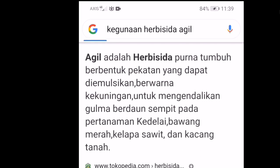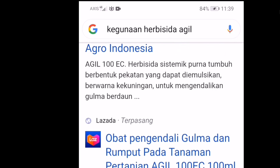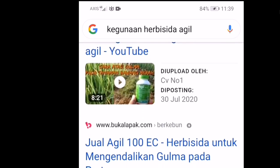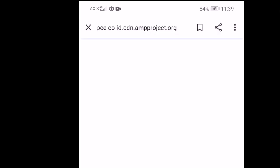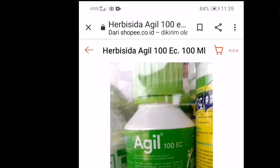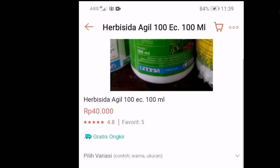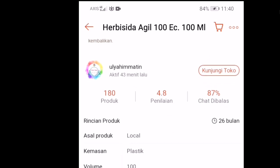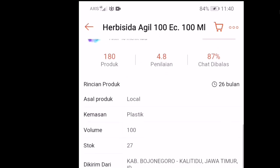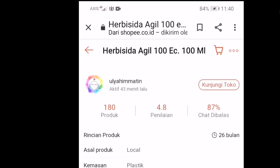Saya akan masuk ke aplikasi Shopee untuk memesan herbisida Agil ini karena di kampung saya tidak ada yang menjualnya. Jadi saya mencoba memesan lewat Shopee dan akan melihat apakah benar-benar mampu membasmi gulma pada tanaman kacang hijau, cabai, maupun bawang merah.